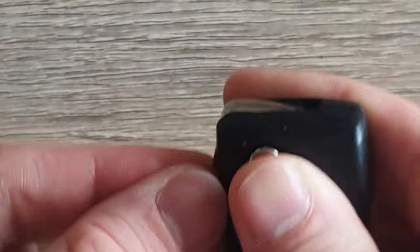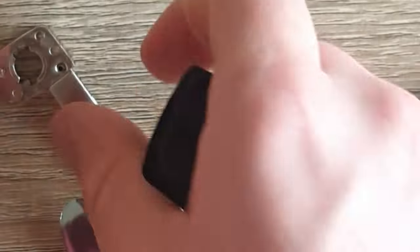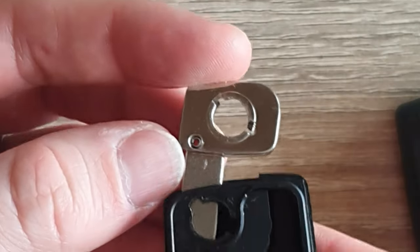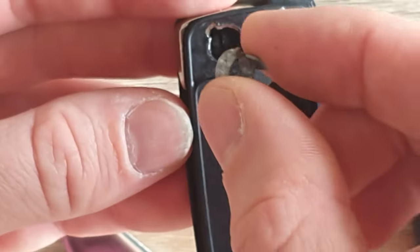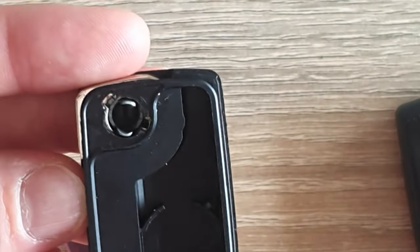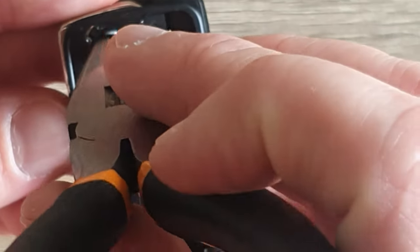Once you've got that out, you're free to swap it over to your new key. Putting it back together is the reverse of disassembly. So you slide your key in - make sure you've got your two little keyways lined up. Take this, line that key up, poke it down in there. Needle-nose pliers are the perfect size.